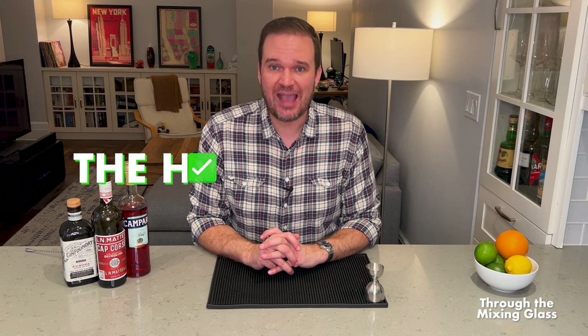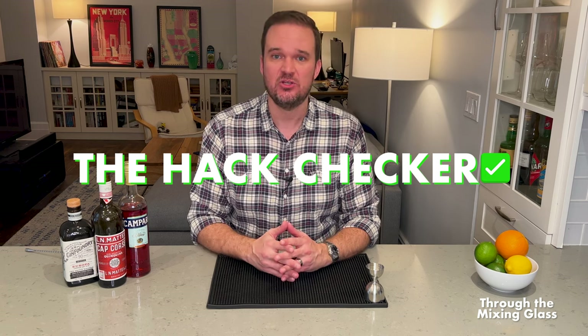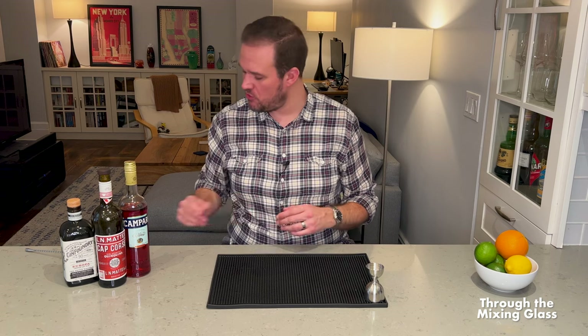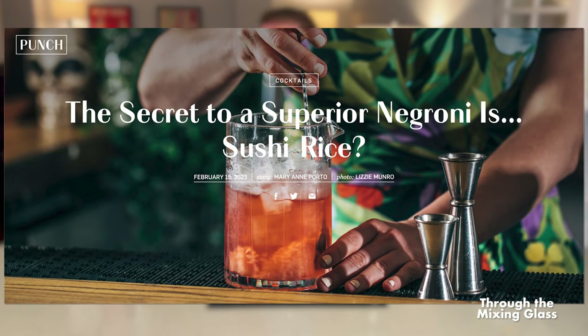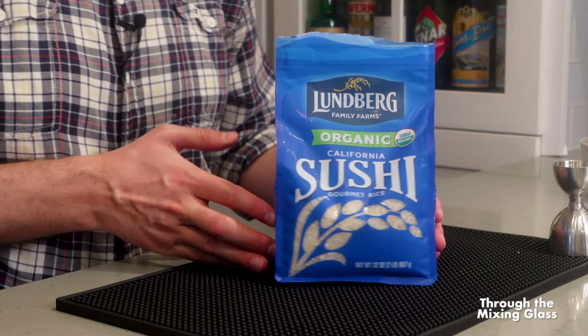Hello and welcome to another episode of the Hack Checker here on Through the Mixing Glass, where we put cocktail hacks to the test. Today's hack — I honestly can't even believe I'm saying this — we are going to find out if the secret ingredient to a superior Negroni is sushi rice. And frankly, I just don't know about that.